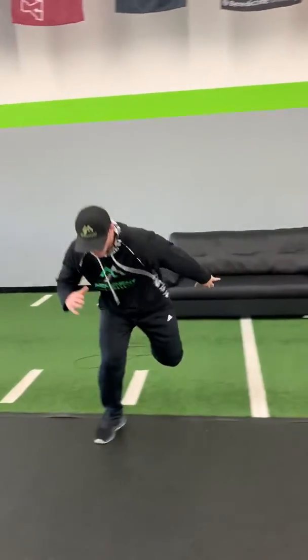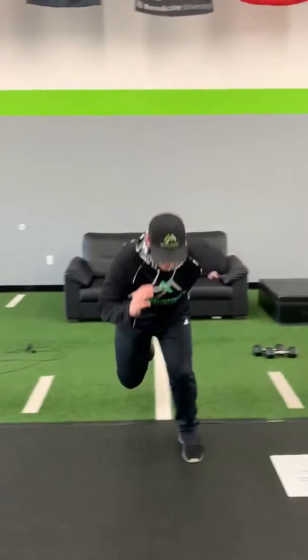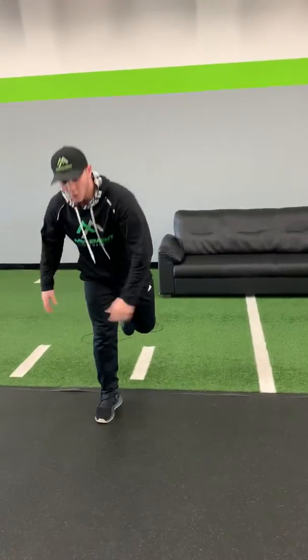And then just to finish it all off, we're gonna work on some lateral bounds — coming up and over, alternating each side. We're gonna go eight each side, so 16 total. And that is your exercise routine for today. Always remember, be great today.